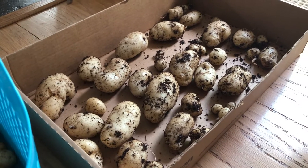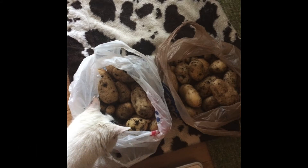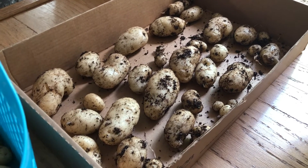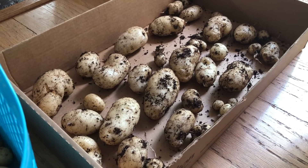Last year I had my best yield and I really neglected the potatoes. I planted them in a raised bed that was hard to get to, to water, so they got very little water. I may have fertilized them once — maybe not, I don't remember — but I literally got the best yield of potatoes I ever got last year.